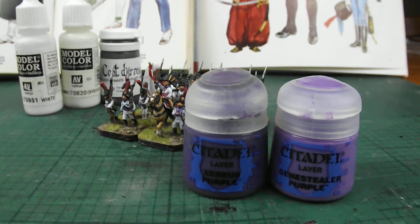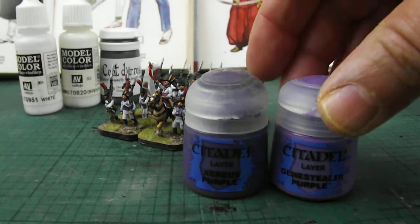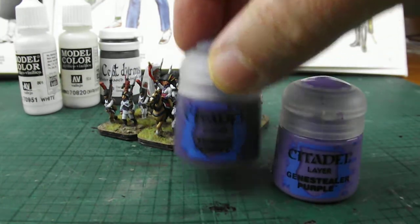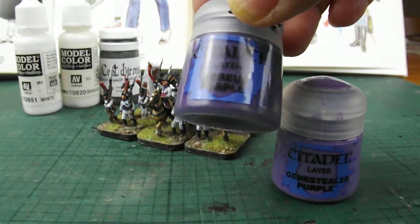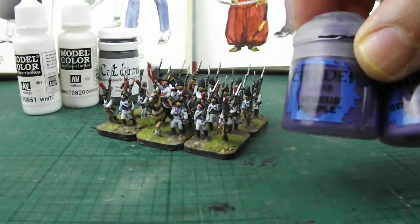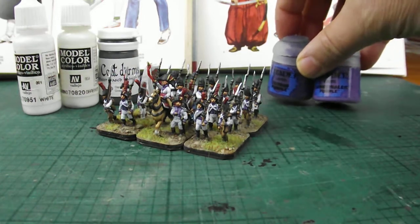Now that I'm starting to look towards painting ancients and developing an ancient palette, I've been looking at other ranges, and some colours came out really nicely for the facings of the Reyna Regiment. Citadel's Genestealer Purple and Xereus Purple were the mainstay of that, then highlighting with Genestealer Purple mixed in with a bit of Off-White to bring it up a little.